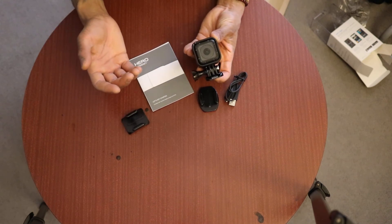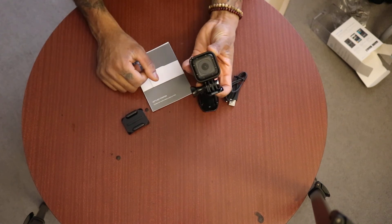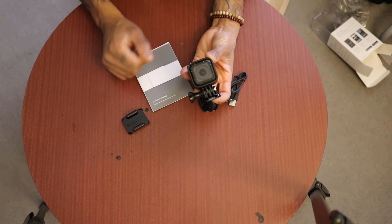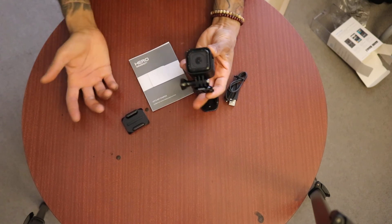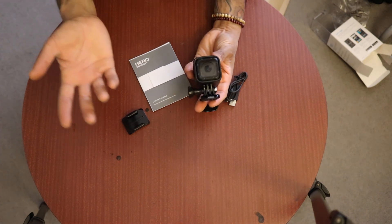The differences will be things like the voice activation. I'm never going to use voice activation, especially for the types of videos I shoot. I shoot a lot of action videos, so voice activation is just going to be more difficult than not.